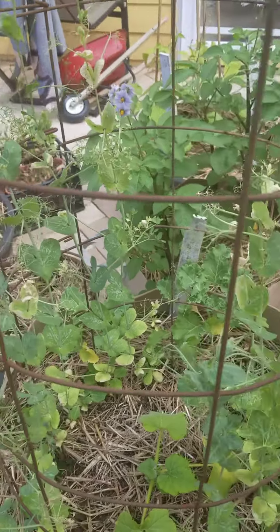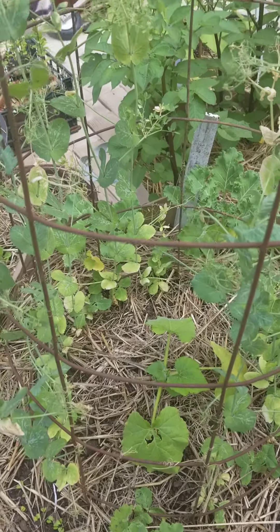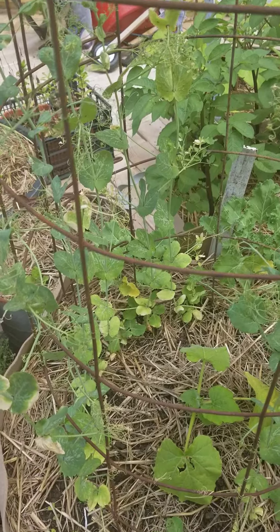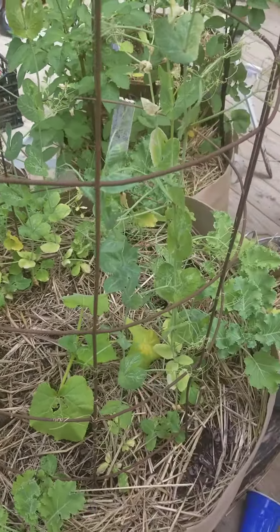So in its place I have placed my winter squash in here, which will be growing up this trellis and will be getting plenty of sun, and slowly but surely I will be pulling up these peas. They gotta go.